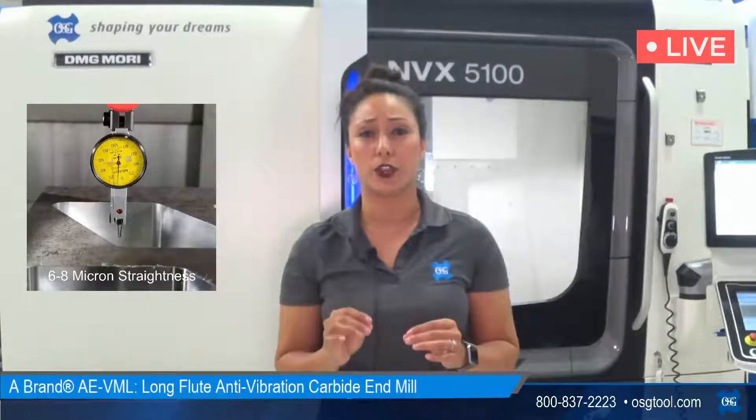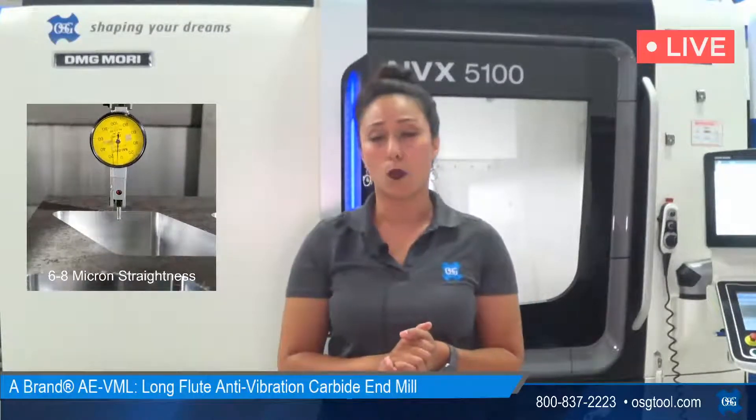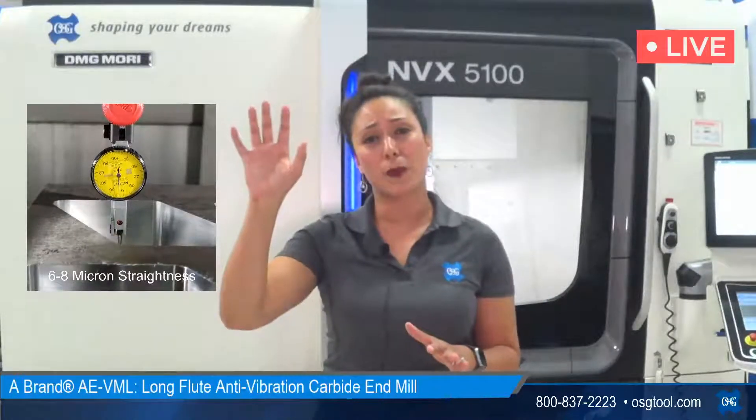Less than two microns — which is really great. Now flip over to this conventional tool: we see the chatter, we know the surface finish isn't as high quality, and we ran the dial indicator up and down the wall and saw between six and eight microns of wall deflection. Depending on your part, maybe that's acceptable, maybe it's not. What I didn't tell you is that to get this conventional tool to run the way it did, we had to go from 3,600 RPM down to 1,000 RPM and from 20 inches per minute down to a whopping six inches per minute. You're going to increase your cycle time if you're not utilizing the right tool for the application.